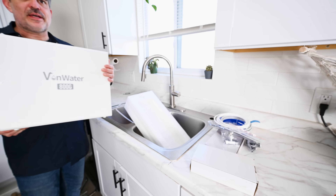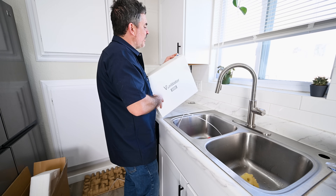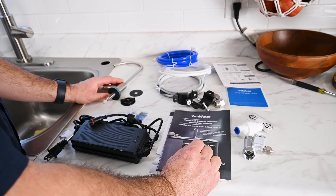And this is the size: 16 inches length, about 5 inches width, and about 14 inches height. Here's all the parts and accessories that come with the Von Water reverse osmosis system.